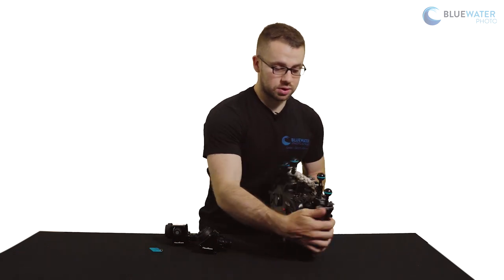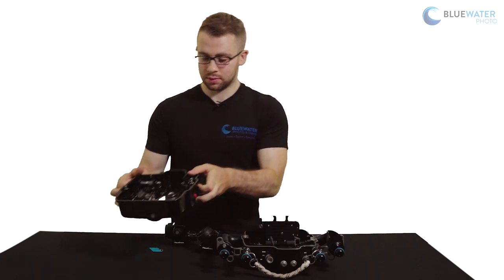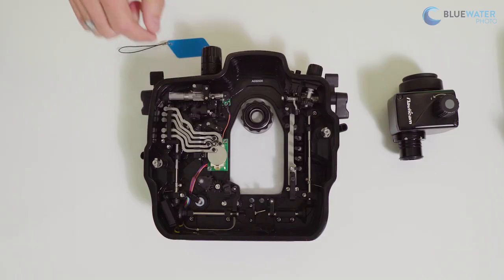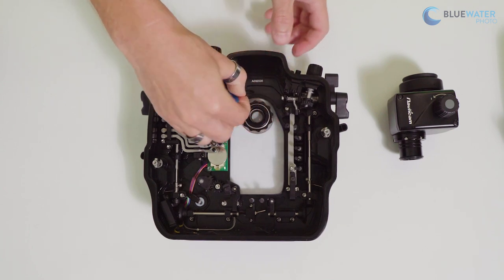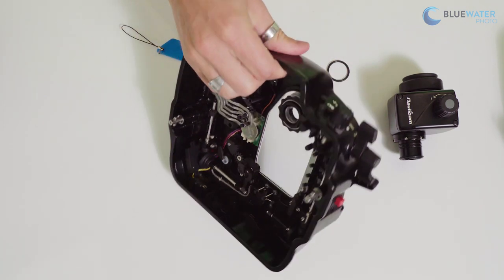They're very easy to install. Pop the back off the housing and if you look closely you'll see that there is an o-ring holding in the standard viewfinder. Any tool will work — credit card, fingernail. The Autocam housing has come with this little blue tab, so you'll just pop that o-ring out and then push the viewfinder out through the back of the housing.